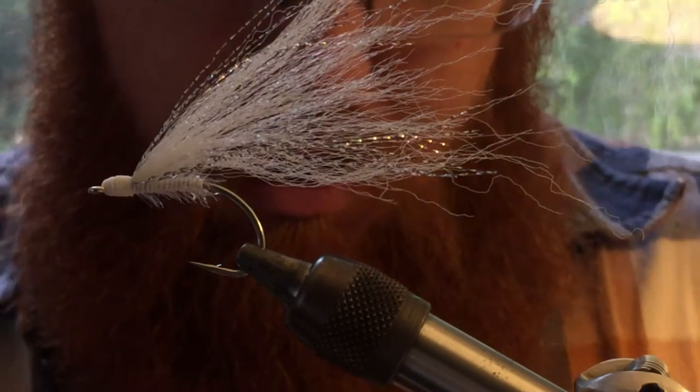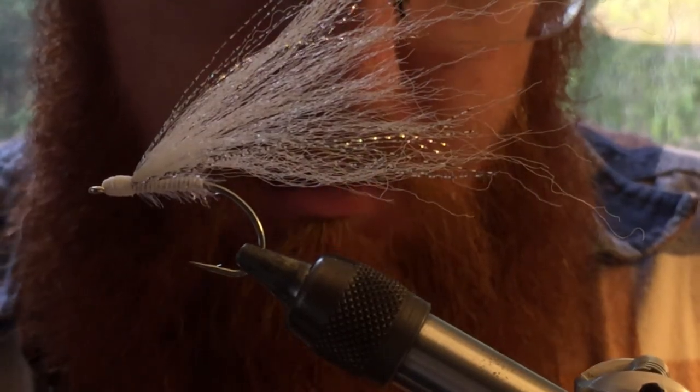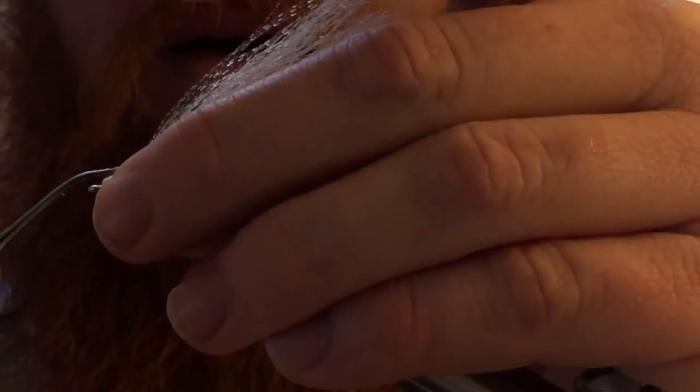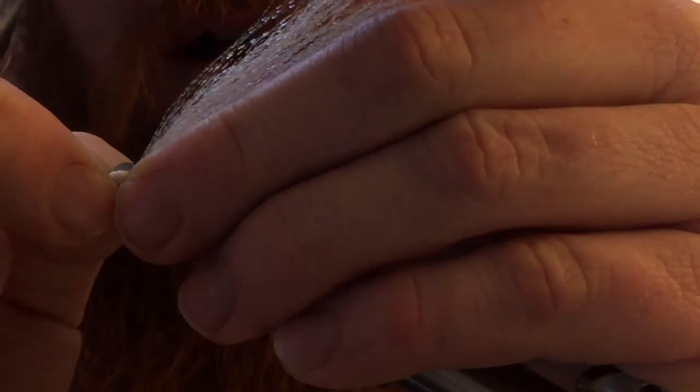Then I'm going to take a 3D eye. You can fish this just the way it is by putting a drop of super glue on there, but I like dressing this up a bit with an eye — it really adds to this fly.